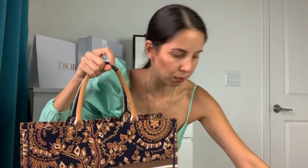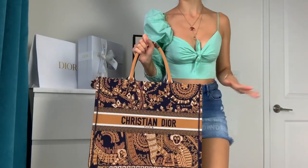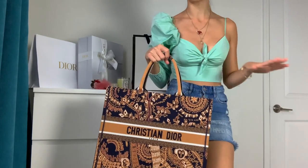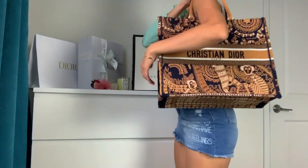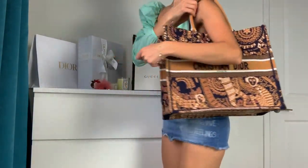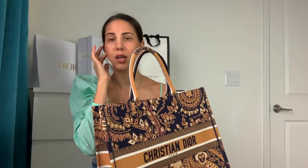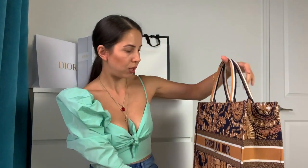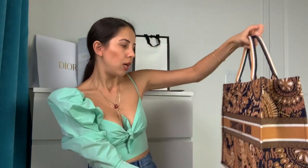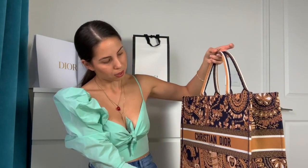Let me show you how it looks on the body. I'm sorry my outfit doesn't really match, but you can totally wear it with something white. You can wear it like this on your shoulder. I think this bag is honestly perfection — it's perfect for the summer, perfect for the beach. I find it personally a little expensive to take to the beach, but if you're in the mood, go for it.